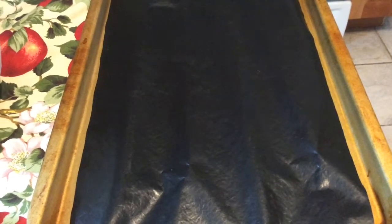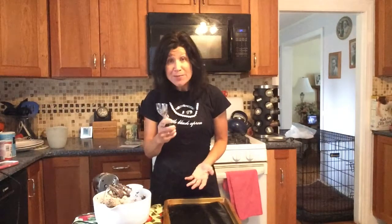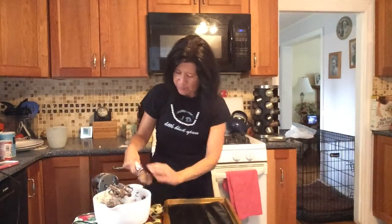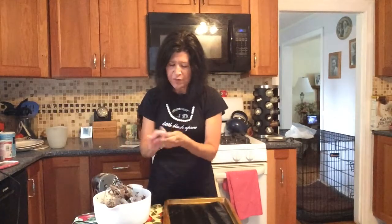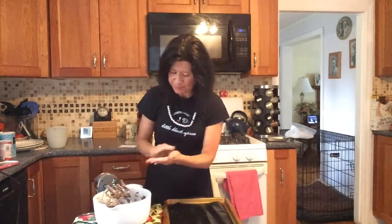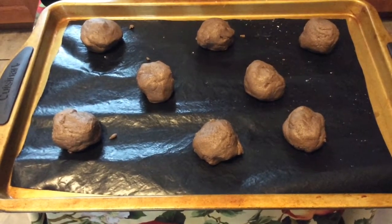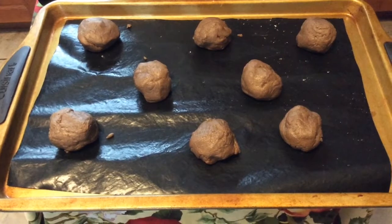Then line your cookie sheets with a nonstick baking liner. Grab your cookie scoop or your ice cream scoop and scoop out your dough. Roll it into a nice little ball. I flour my hands so the dough doesn't stick too much. You're going to stagger these — probably about eight on a cookie sheet — in case they spread a little bit. Bake these at 375 degrees for anywhere between nine and fourteen minutes.